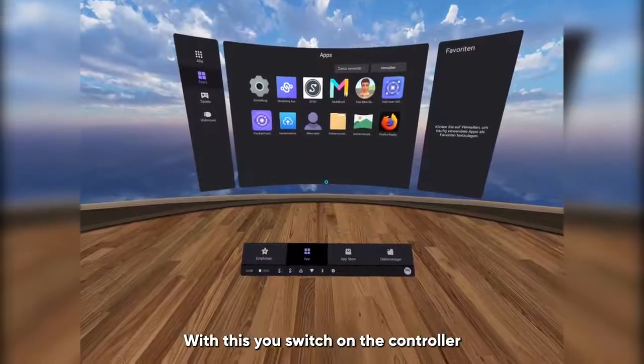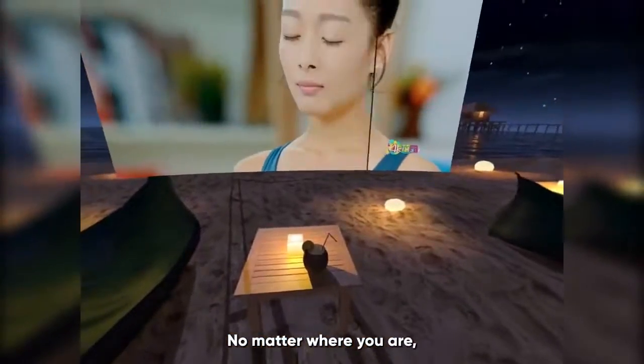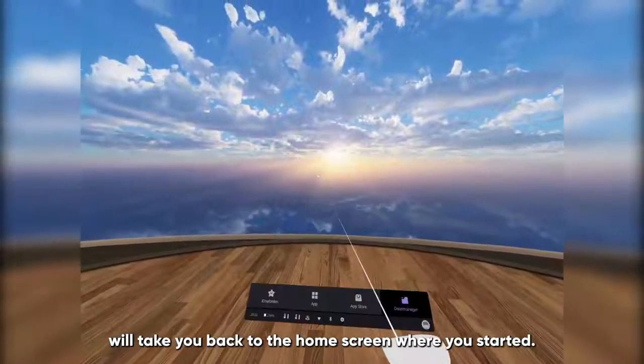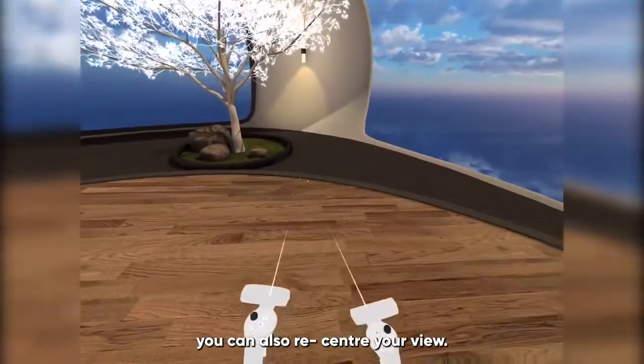This is the home button. With this, you switch on the controller with a short press on the button. No matter where you are, pressing this button will take you back to the home screen where you started. If you press and hold this button, you can also re-center your view.